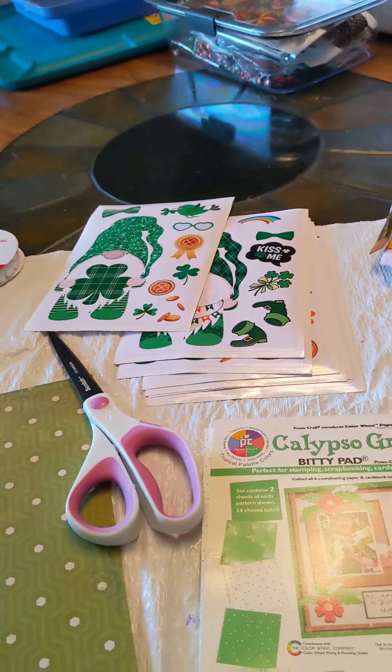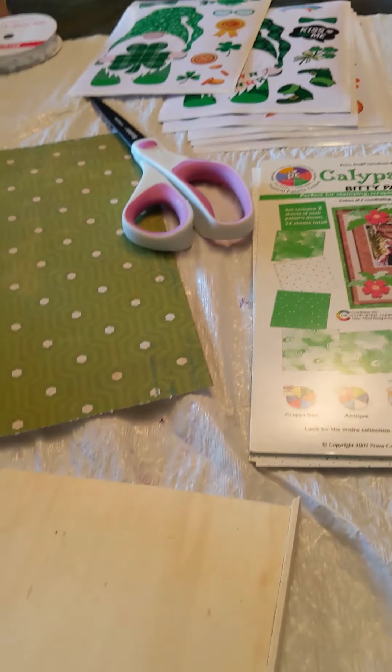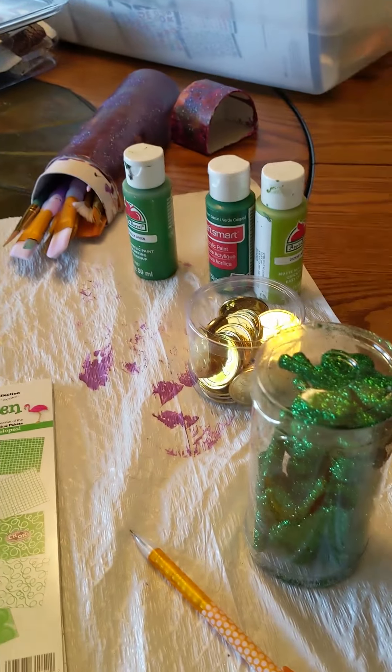And scissors. I don't think I'll need anything else, but as I work we'll figure it out.